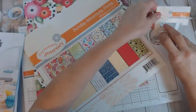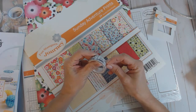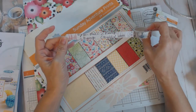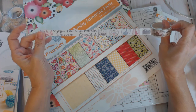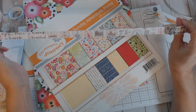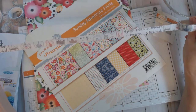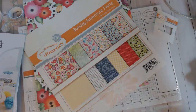Fun Stampers Journey washi tapes come in three packs — I've always seen them that way. There's one more in this set. This one has seals — different state seals! There's South Dakota so it's Mount Rushmore, National Park symbols, Route 66. It reads 'go the extra mile, it's never crowded.' So cute! I can see all of these getting a lot of use in my crafting and planner videos.